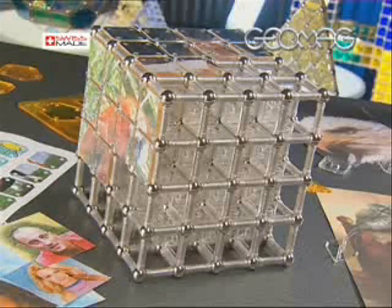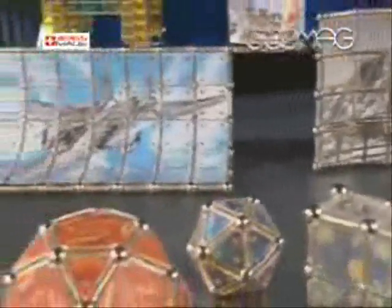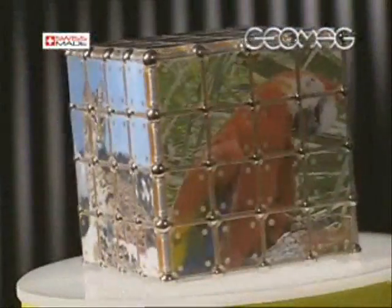With all these elements, the Deco Panels are ready to be applied to the Geomag construction. This way you can create highly personal constructions that express your creativity from every angle.